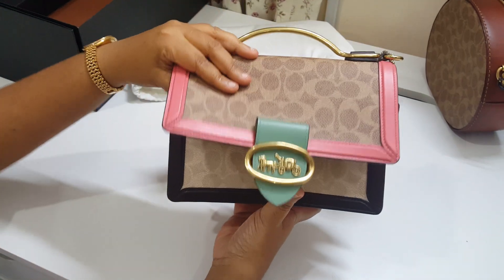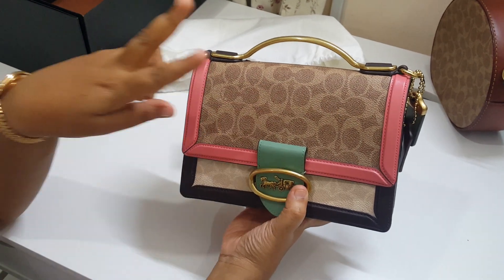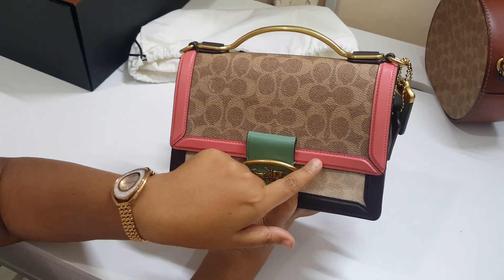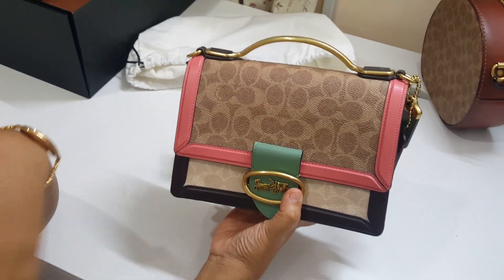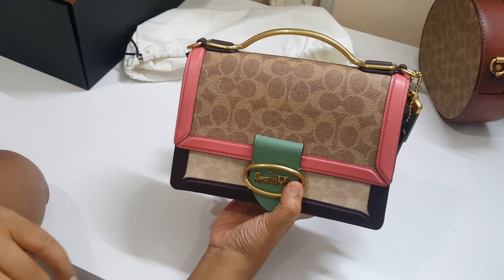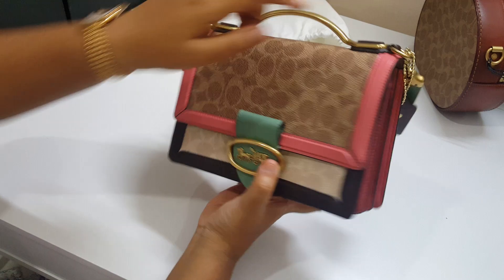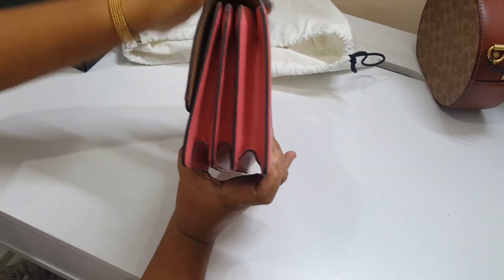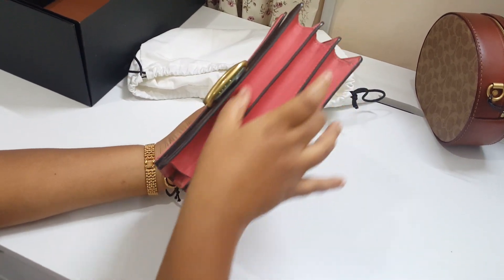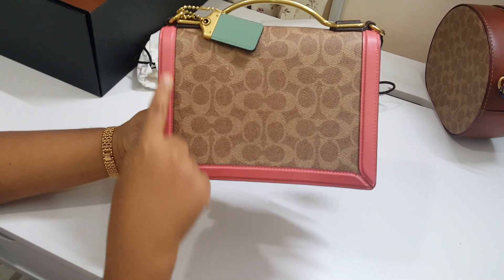We have leather trimming at the edge of the bag in three colors. One is a very bright pink — I've never seen this pink before. I'm wondering whether this could be pink on Fenty, but this is the new release color by Coach. You have it at the edge, at the corner in the accordion section, and all along the trim — such a beautiful pink.